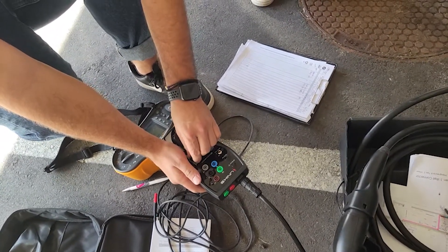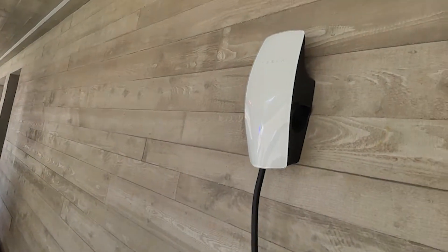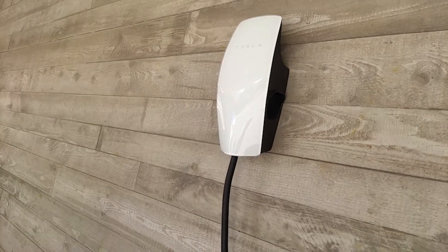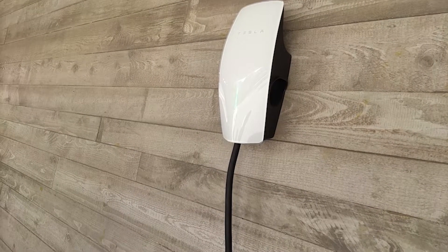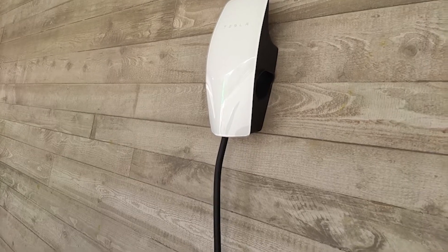You're going to hear clicks — that's when the charger actually connects and transmits data and then supplies power. And as you see, it's now charging.